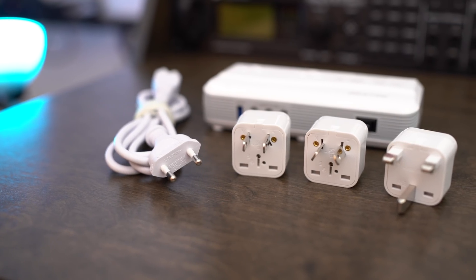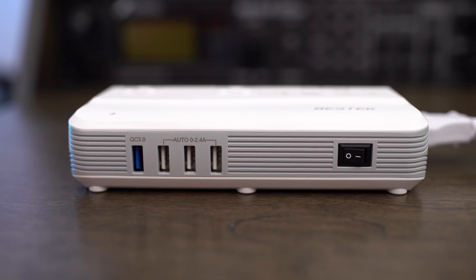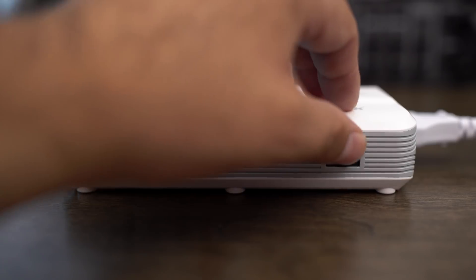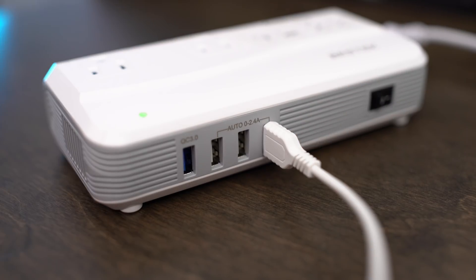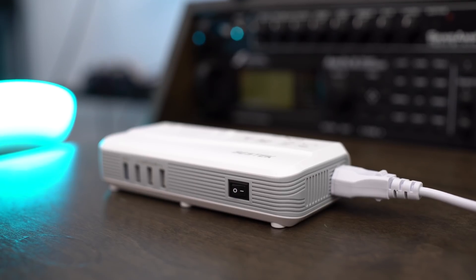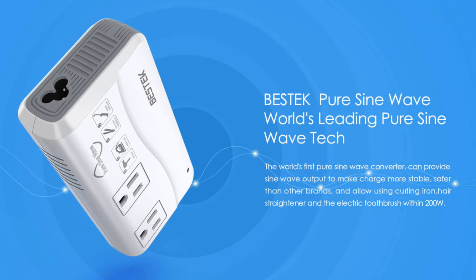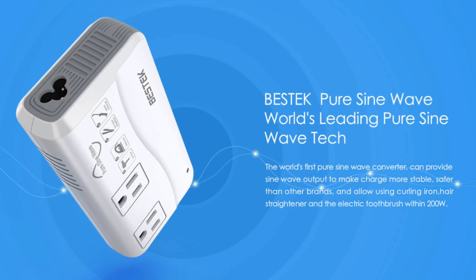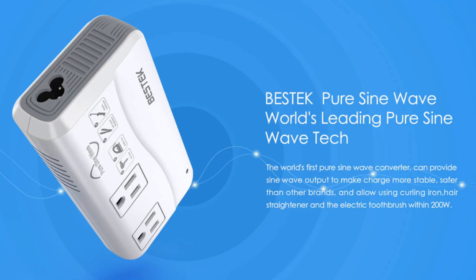If you're a person who does a lot of traveling overseas, you know that different countries use different voltages, and you don't want to get caught away from home with none of your electronic devices working. Bestek has you covered. With the Bestek adapter and power converter, you can eliminate the stress of unsafely charging your US-made products in another country. It converts all other countries' voltages to the voltage we use here in the US — 110 volts. This product also features the world's first sine wave converter, meaning there's a more stable output than any other adapter or power converter on the market today.